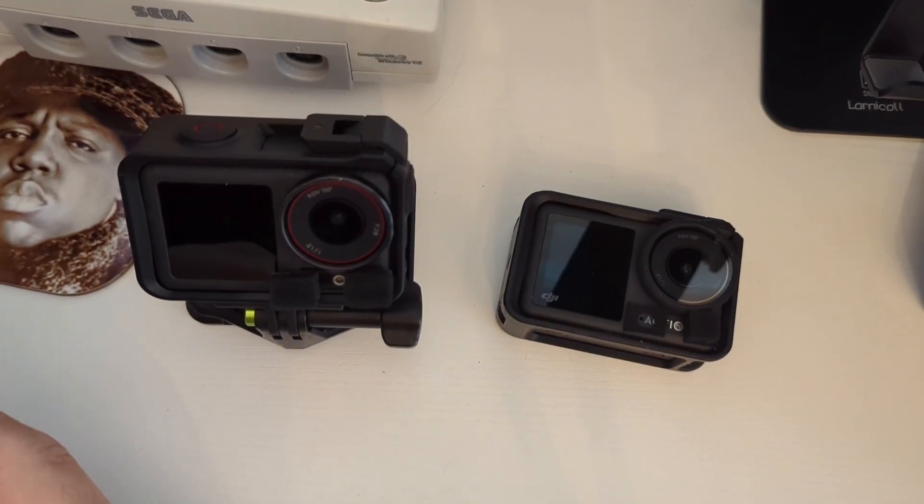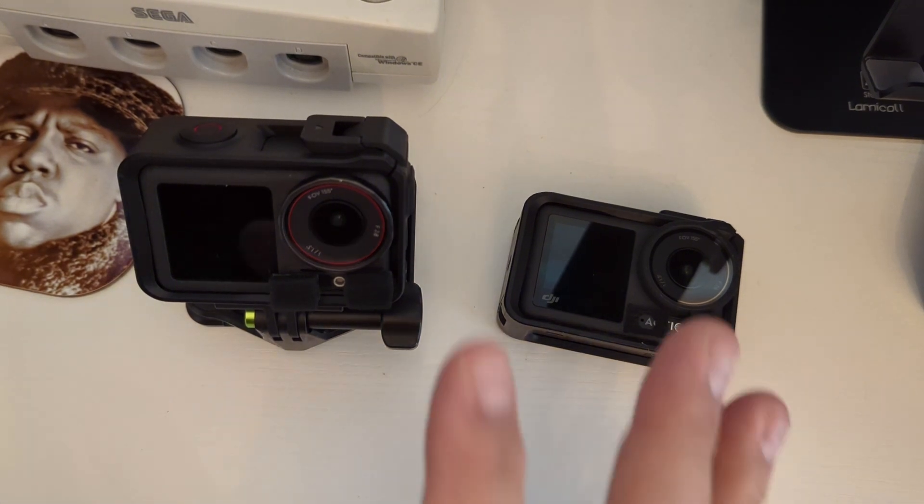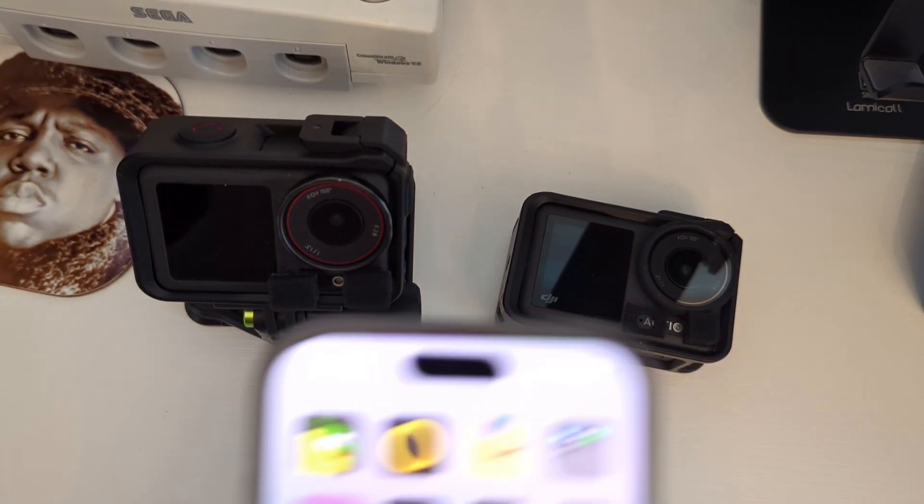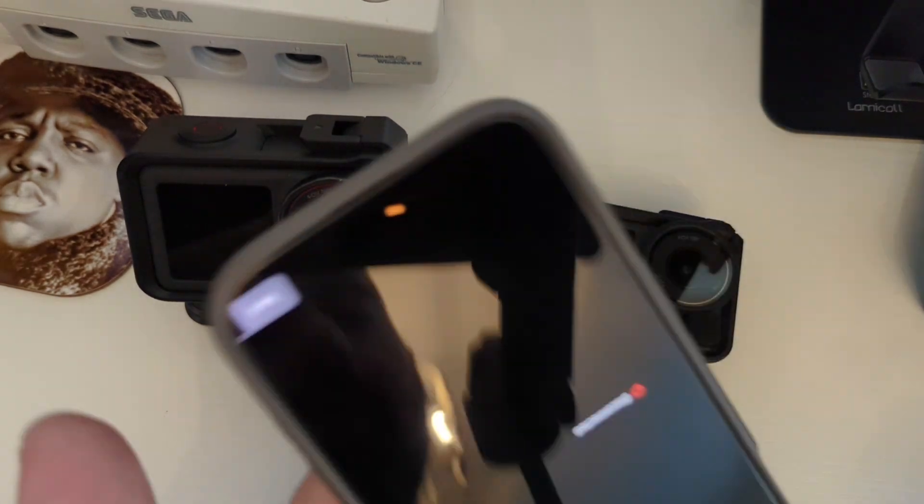In this video I'm going to show you how to do picture-in-picture with two DJIs through the Moblin app on iOS.